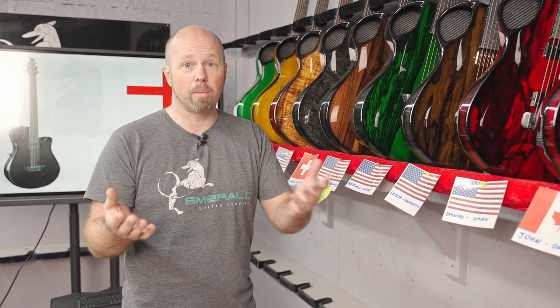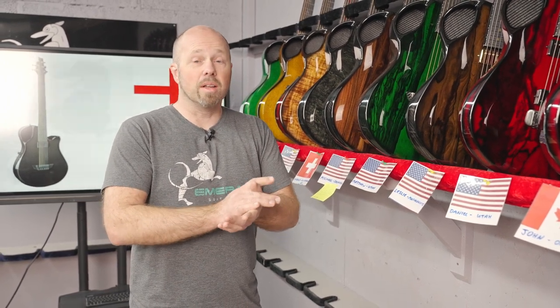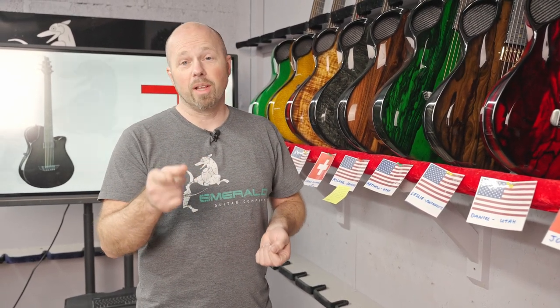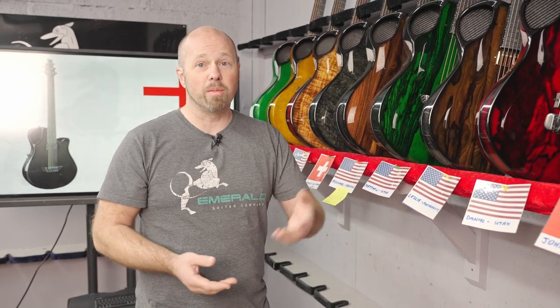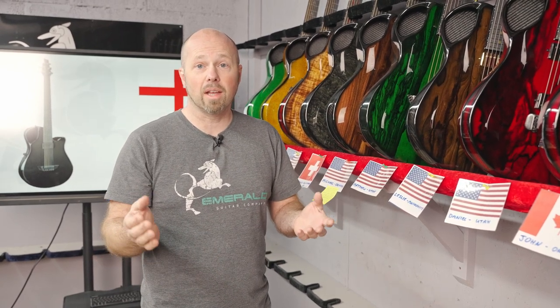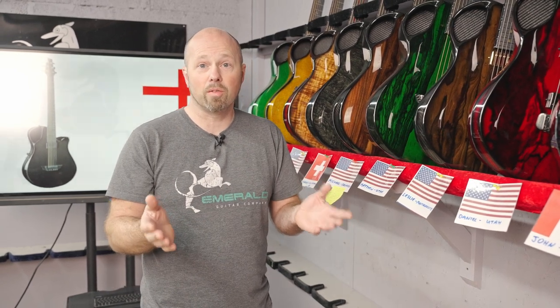Spend some time in the 3D builder at emeraldguitars.com — you're not going to be disappointed, it's a great experience. The most likes wins. Some people are being really clever, sharing it among their friends, getting on social media and asking people to like their posts. So that's the challenge for you: get your friends to like your design, and the one with the most likes at the end of the month wins the dream guitar.